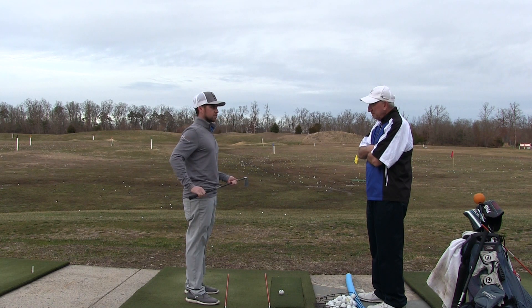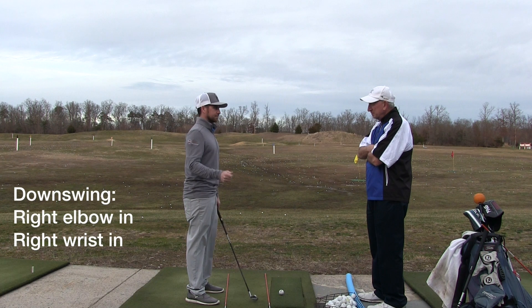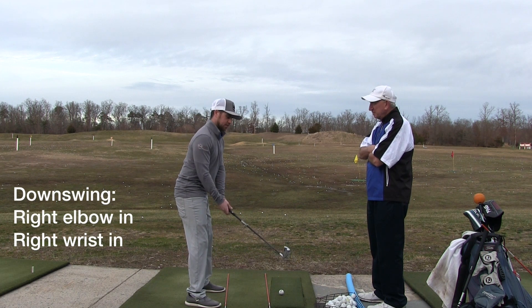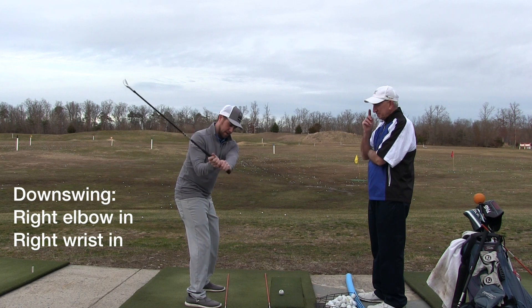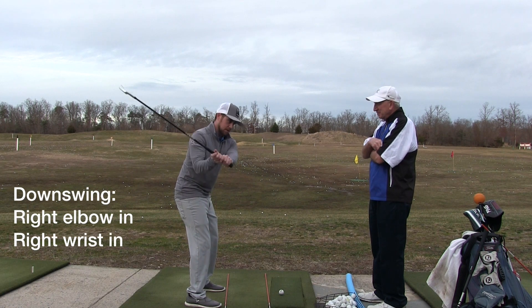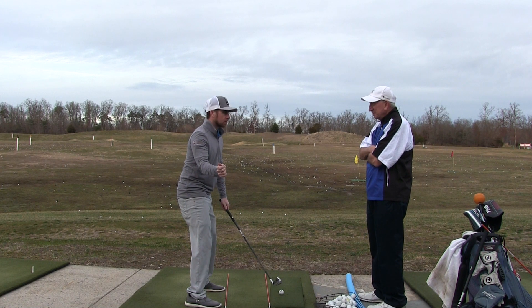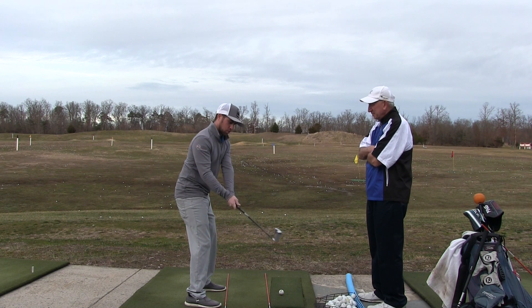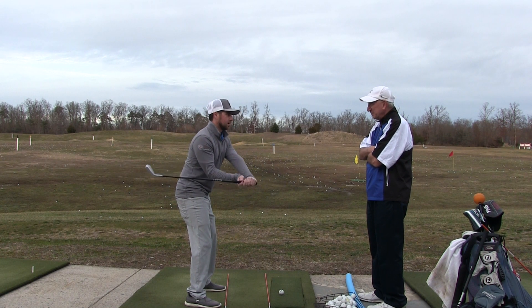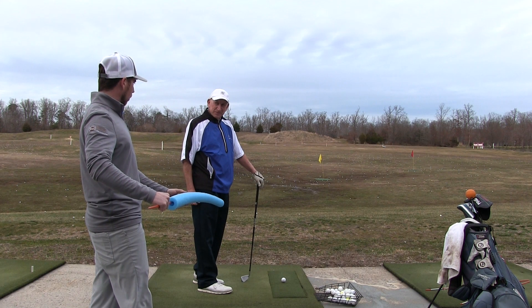I'm going to give you two options. You're either going to think about your right elbow or your right wrist. When you're trying to get this draw in the downswing, you're either going to think right elbow in, or you're going to think about right wrist coming in, cupping. Right elbow in or right wrist in cupped — this is going to reinforce the path that we want so you can have that draw.